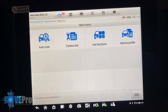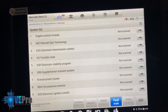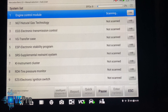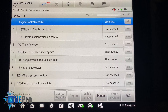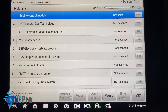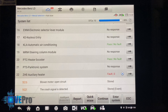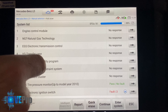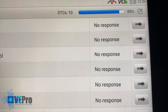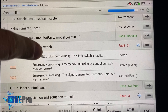We run an auto scan to see which modules it can connect to in the off position. Keep in mind many modules won't respond because the vehicle is off. The key module we're looking for is the electronic ignition switch — EZS or EIS. After completing the scan, a lot of control modules show no response, however the electronic ignition switch shows three faults — specifically alluding to the fact that the steering lock limit switch is faulty.